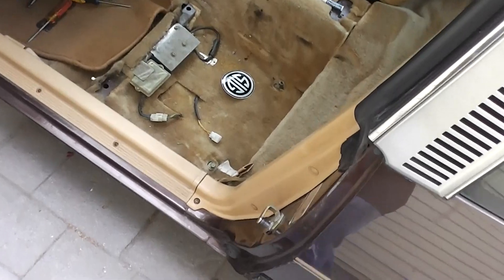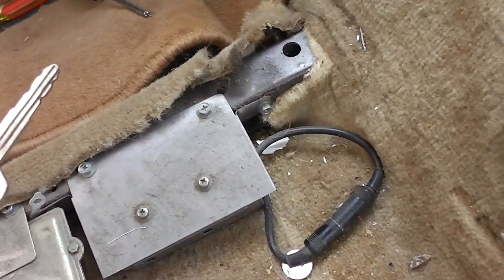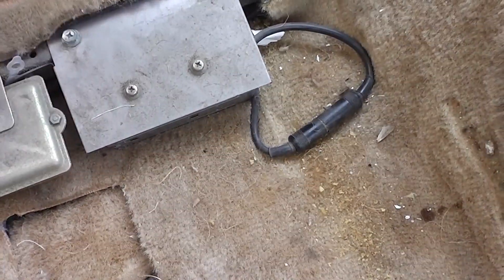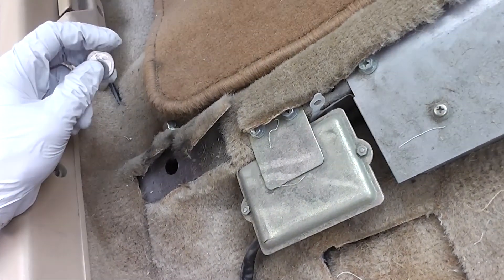Alright, driver's side seat is out. Now we can take a look at all the interesting things under here. Of course we got some interesting stains, a key — this actually looks like it goes to the door. Cannot show everything that's down here, but other than that, a couple dead moths, some change, and a little bit of gravel. It's not too bad, not too scary.